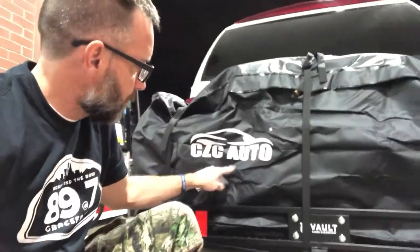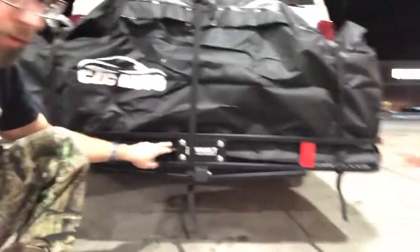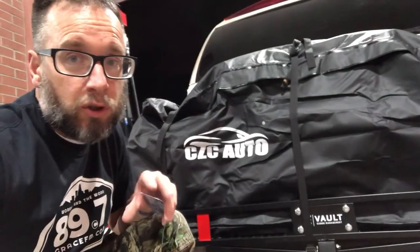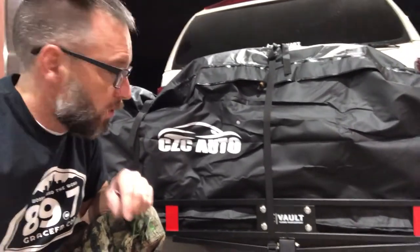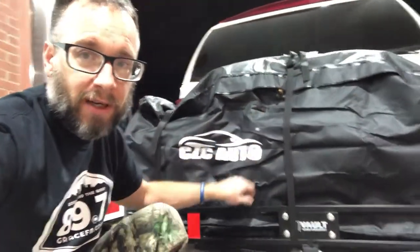This is a review for the CZC auto bag — we got the 60 by 24 by 24 — paired with the Cargo Vault cargo management system, 60 by 24. This review is going to take you through a trip, so it's not just an unboxing. We'll know if this thing works by the end of the trip, and you'll know if this is a good pairing. We chose it because this bag was big enough to fit the carrier.